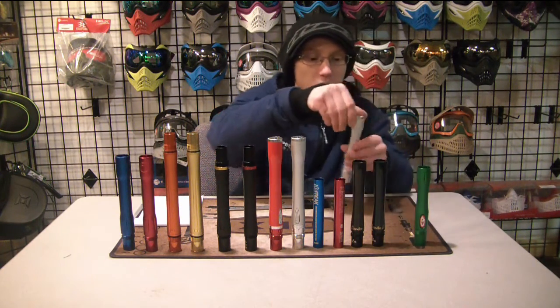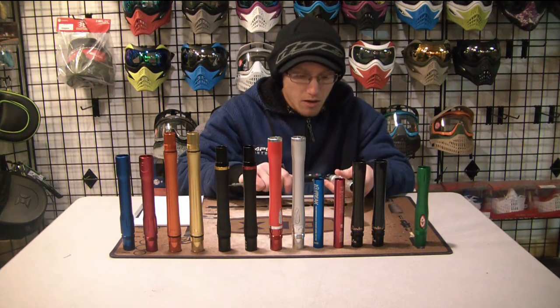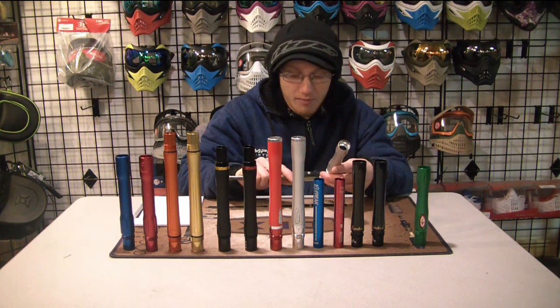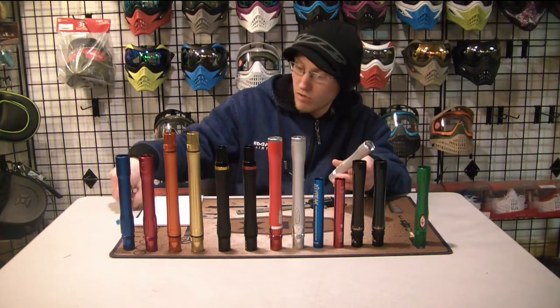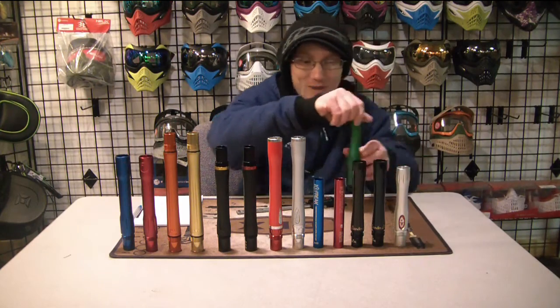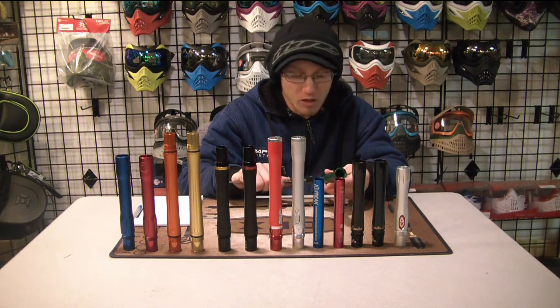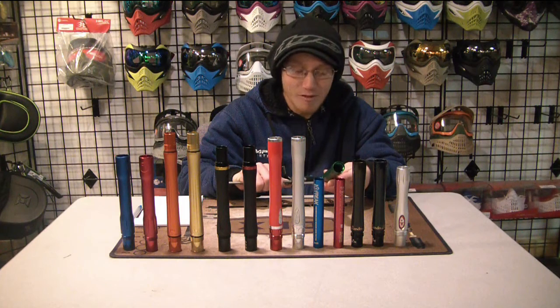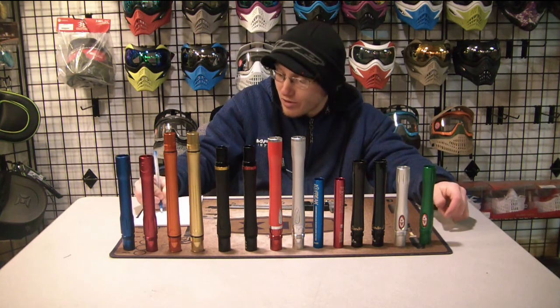On to the last set — two CP barrel backs. This one is supposed to be a 0.689, a pretty standard universal size. It measured 0.689 — right on the dot, no difference there. The other one is also supposed to be 0.689, and it came out to 0.689 and a half, so it's only 0.0005 off.